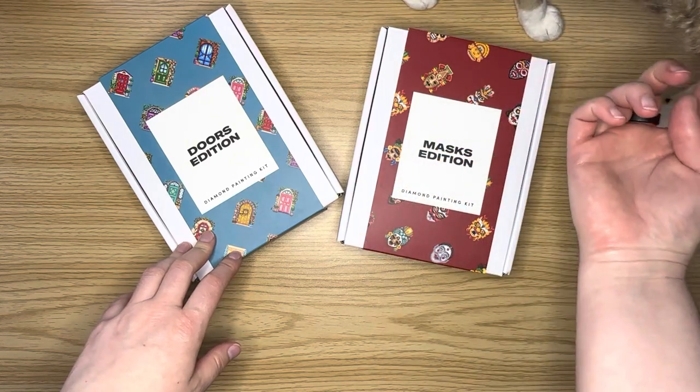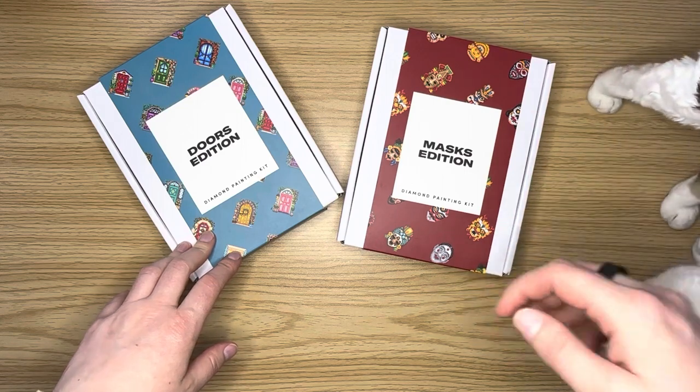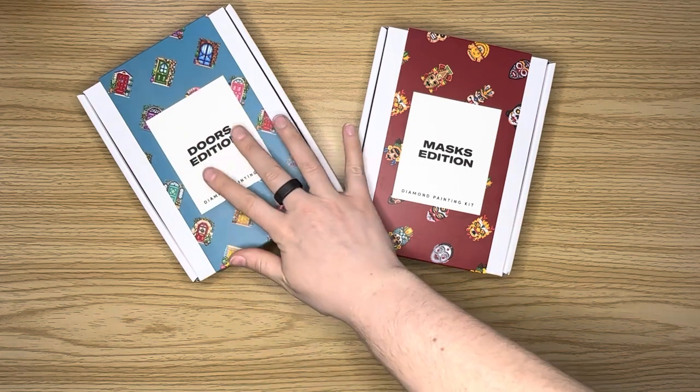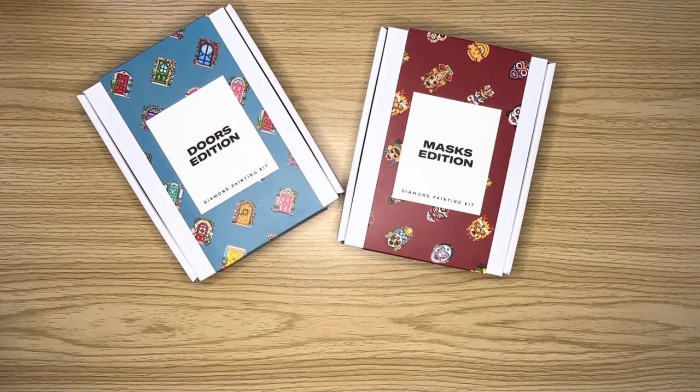Come on, keep walking little one, keep going. Interloper. Alright, let me move the cat. So I'm going to do an unboxing for you guys of these two kits that I am super excited about.